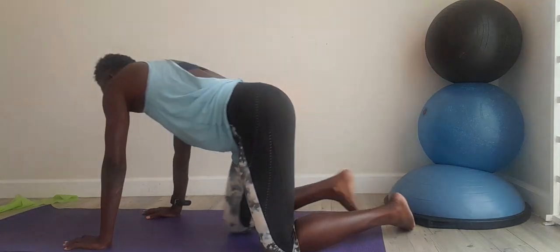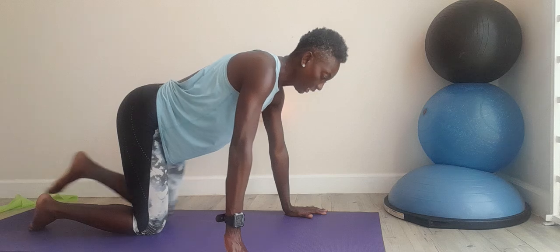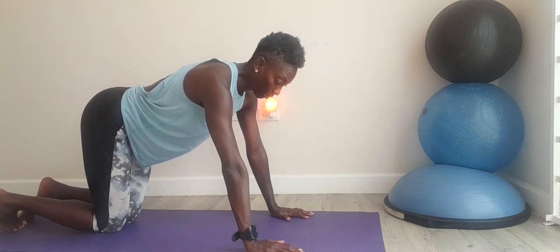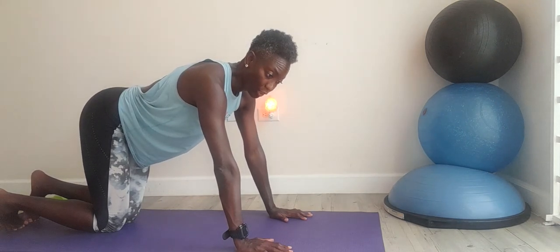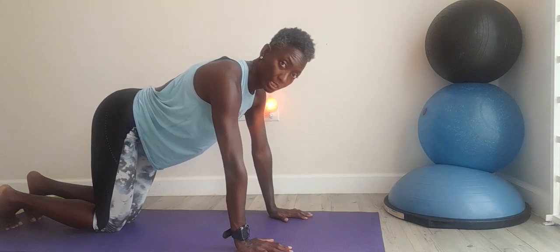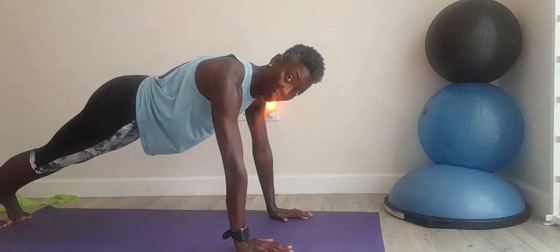To begin, we are going to come onto our hands and knees. Bring the knees together. Your wrists are directly under your shoulders. Drawing your navel in towards your spine and curling your toes under, lift those knees off the mat one by one altogether and form a nice long line into plank.